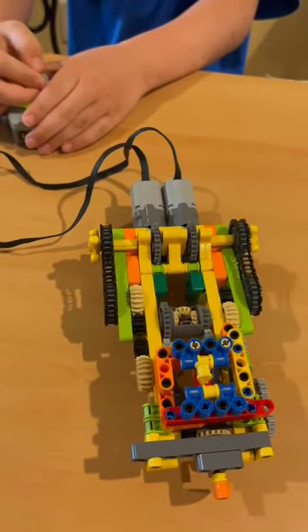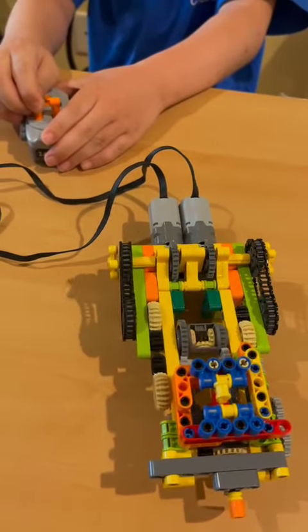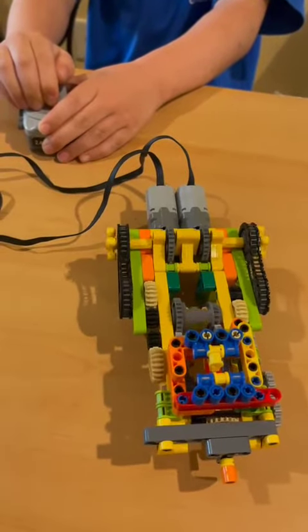With the lever in the middle, I control the left one — nothing moves. The right one — still nothing moves. Now both — still nothing moves.